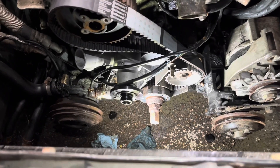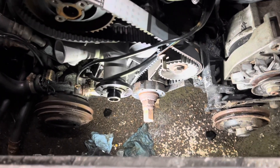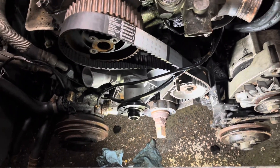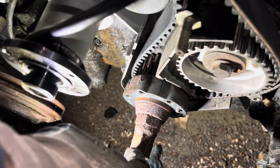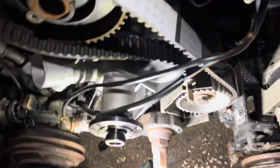Hello YouTube. It's time for an M20 tech tip. I'm sure many of you have been in this exact scenario where you have your marks lined up. You get your mark down here for the M20 timing belt lined up at the lower timing cover.